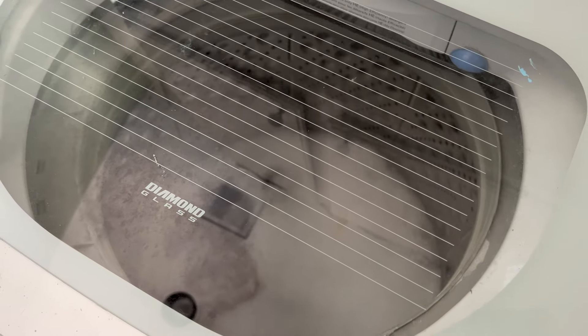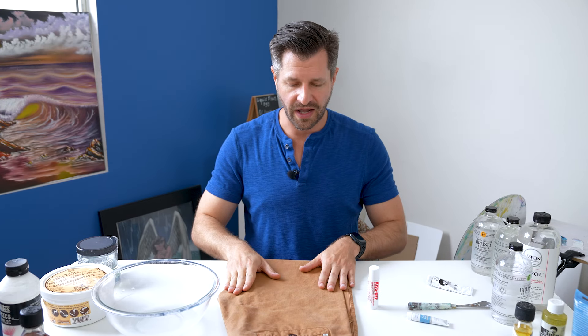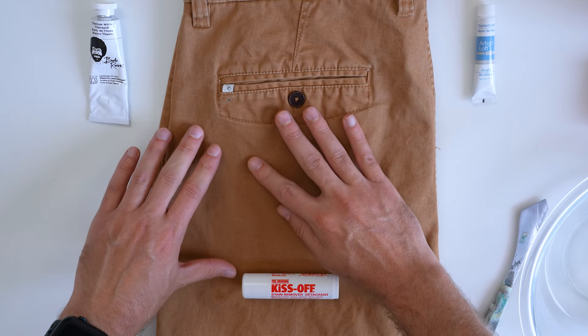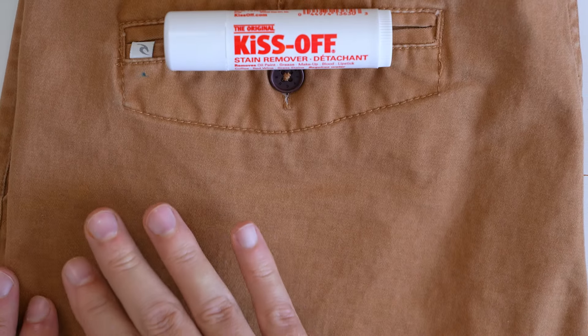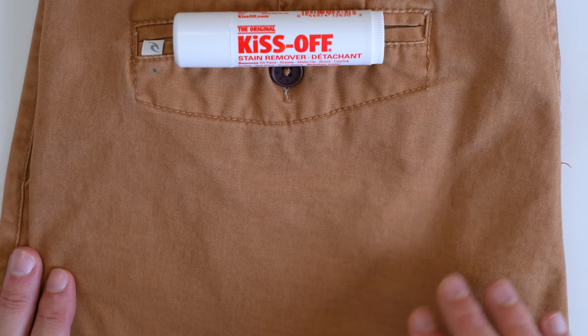What happens if I add this to my normal laundry with detergent? I'm going to toss it in the washing machine, wash, dry, and see what we get. Here are my pants that have been washed and dried — I'm pretty impressed with how the ground-in oil paint stain and the ground-in acrylic paint stain came out. In fact, there are no remnants or faded marks left behind.